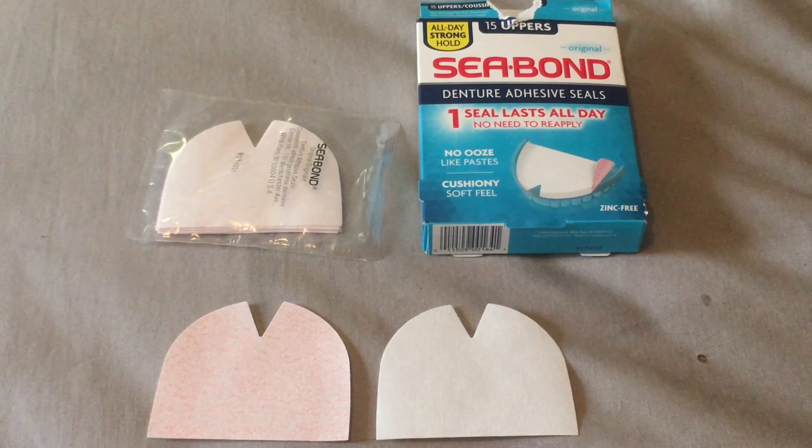I find it works really well and it is strong. The best thing I like about C-Bond is you're able to take your dentures out and put them back in, and you'll still have that strong hold. I do use that now and it's working really great — I'm able to wear my tops and it feels great.